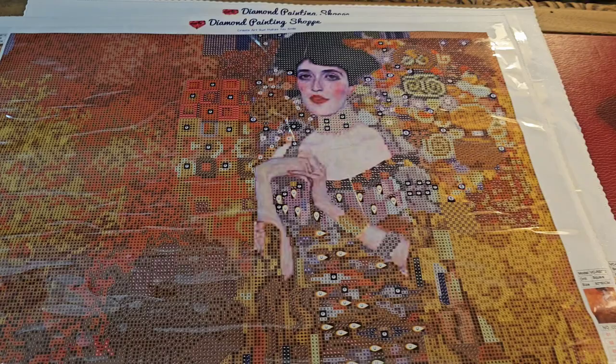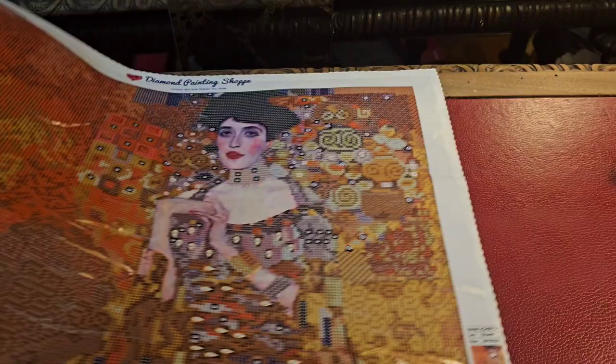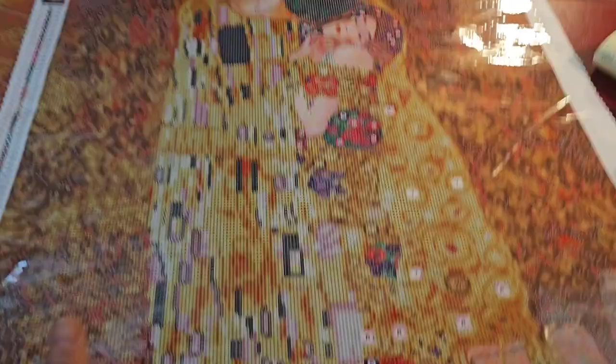This is my first installment for my masterclass — a lot more to come. I'm going to get started with The Kiss, videotape it, and have another installment for you probably tomorrow. Don't hold me to it — make plans and God laughs — but I cannot wait to break open these drills.